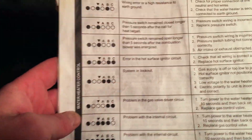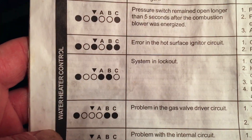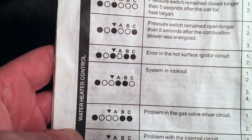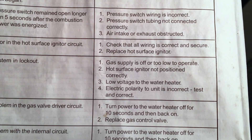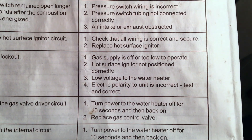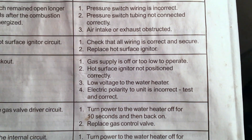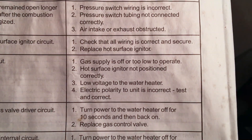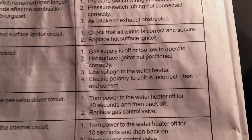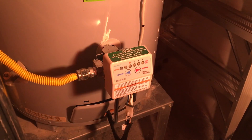The issue I had was that it would go into lockout with lights A and B and the vacation warm light all lit. What that indicates is: gas supply too low, hot surface igniter not positioned correctly, low voltage to water heater, or incorrect electric polarity. I tested the outlet - no issue there. I didn't rewire anything; this just happened. So I ruled out the voltage and polarity. Gas supply too low could be a valve issue, and hot surface igniter not positioned correctly could also mean the igniter isn't getting hot enough.